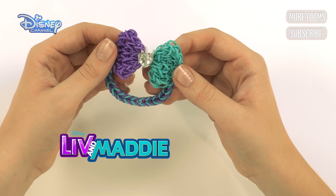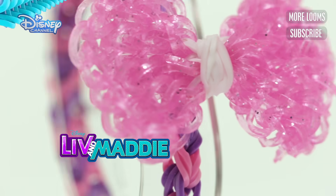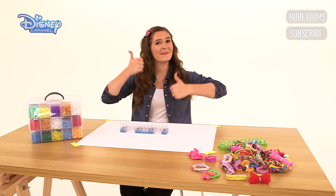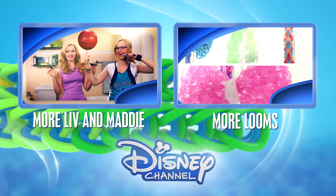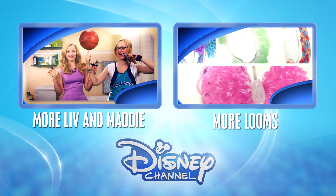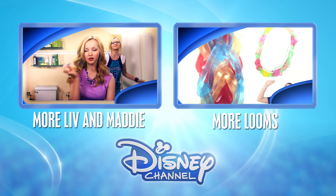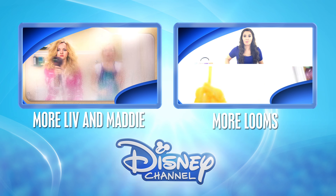Here is your bow bracelet created! Don't forget you can personalize your loom band creation by using different color bands like this. Thanks for watching guys — I really hope you found this tutorial helpful. Remember to give us a big thumbs up and subscribe. Bye! Before you go, remember if there's anything else you'd like us to make, comment below. For some more loom bands, click on the right box, or for some more Liv and Maddie, click on the left box. And don't forget you can always subscribe by clicking on the Disney Channel logo. We'll see you in the next video.